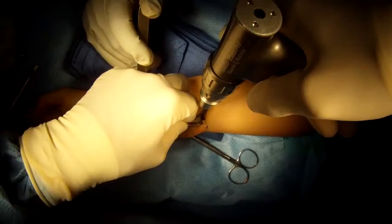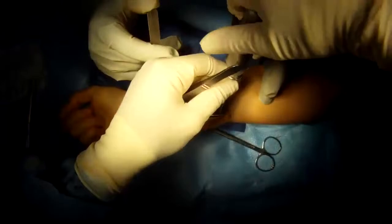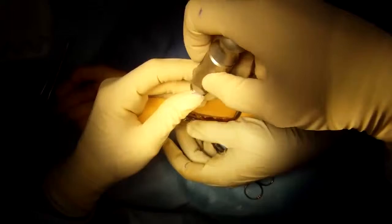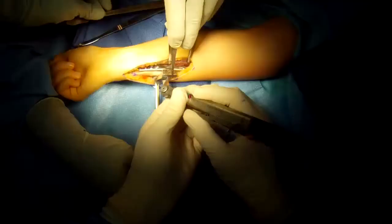Osteotomy means to cut a bone. We're going to cut the bone in two places and take out a few millimeters, then approximate the bony edges together to shorten it. This screw is being placed into a slotted hole so it can be loosened and retightened after the bone is shortened.